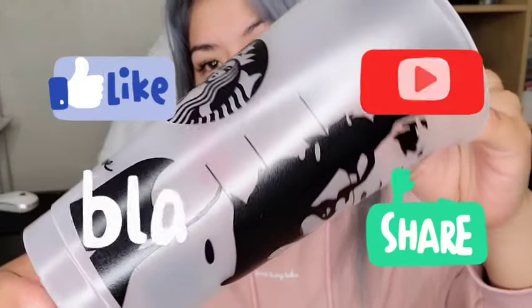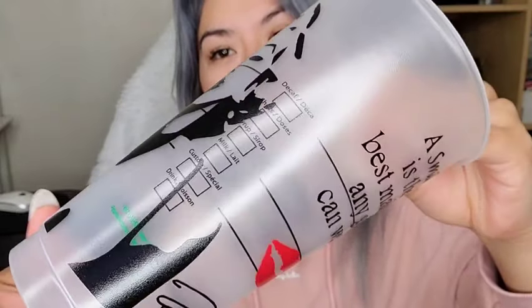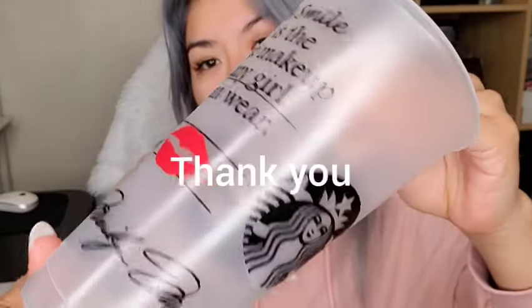I sprayed coats four and five and then left the cup outside for about 10 hours so it could air out and all the chemicals would be gone — just to be safe. This is what the cup looks like now: it has a slight texture to it, kind of looks like leather, which I think looks pretty cool. I know you don't have to seal permanent vinyl — it's just a preference of mine because it gives me peace of mind. Hope you enjoyed the video, let me know if you have questions. This is the clear acrylic Mod Podge in gloss.